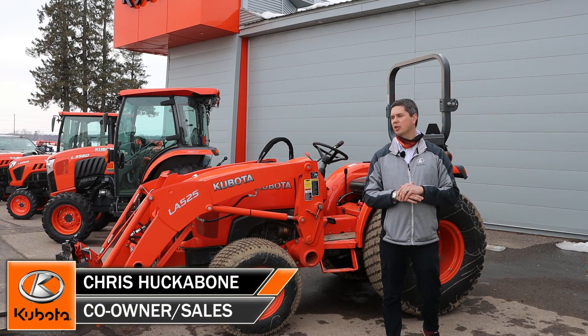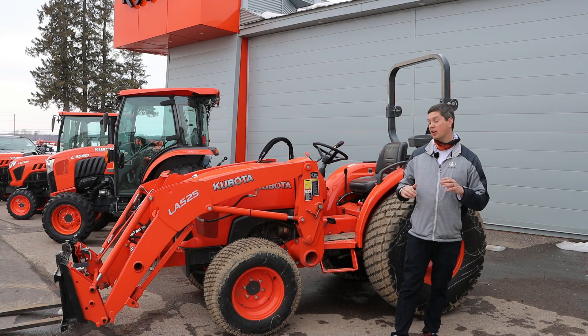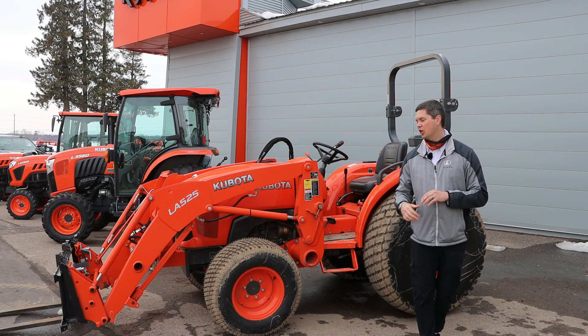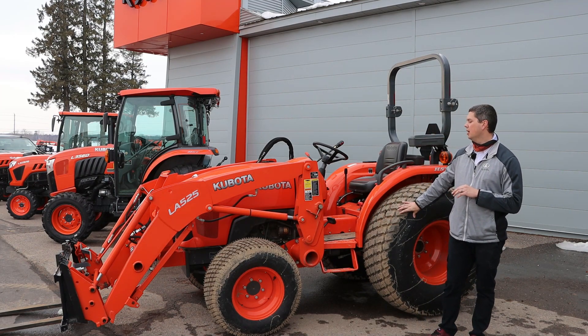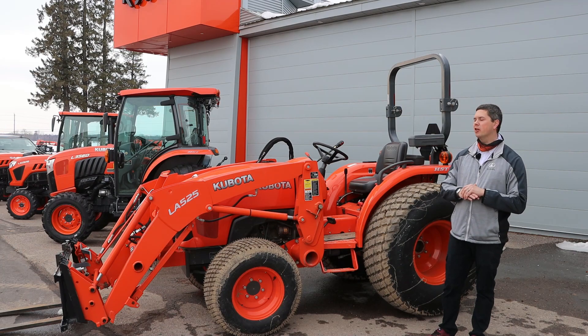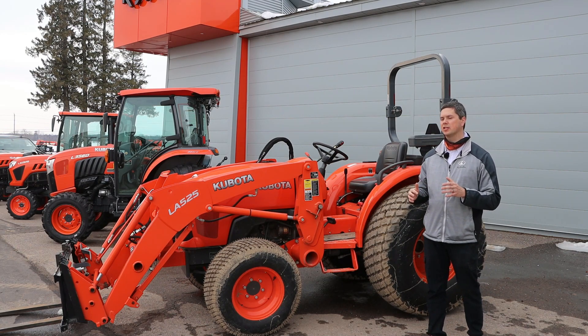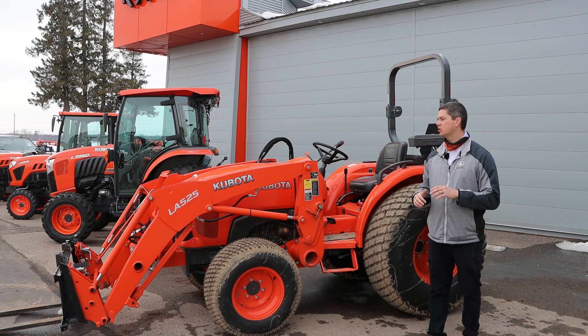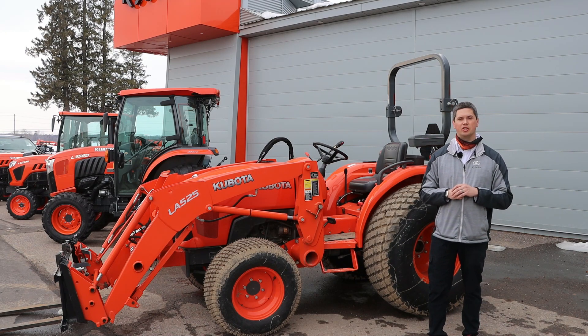Hello, it's Chris here from Huckamones Equipment. We're going to talk today about a customer-owned L2501 that we have here in the yard. It's got some monster truck tires on it. These are generally the turf tires you're going to see on an L3560 or an L4060. It makes it about six inches wider than what you're going to get on the standard turf tire on an L01 series. We're going to talk a little bit about the tires and then give an overview of the tractor, because we've got a few other options on this unit.